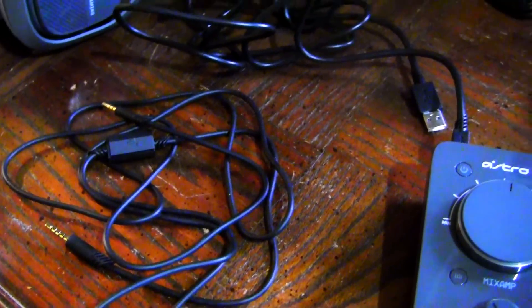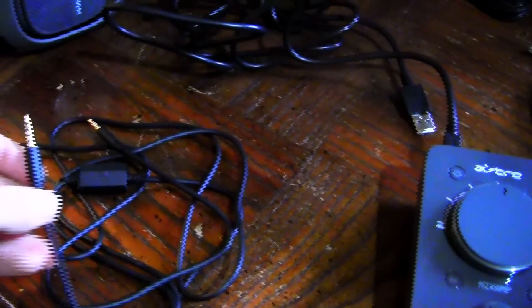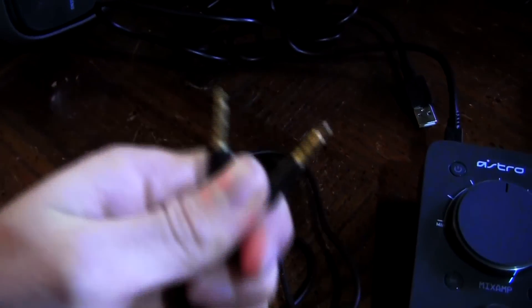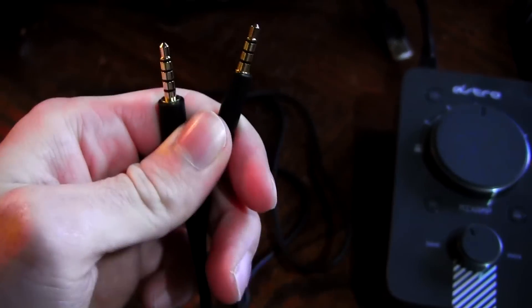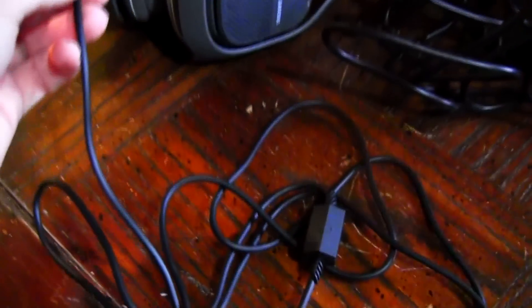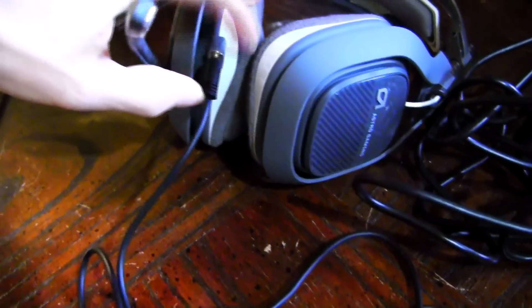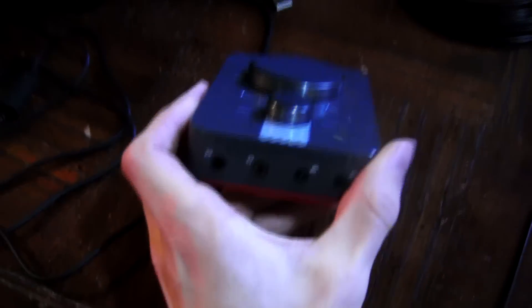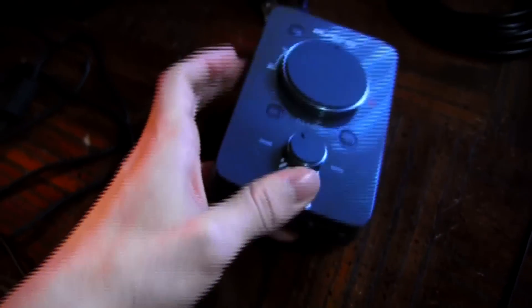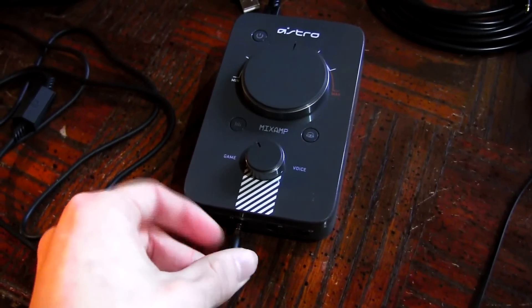After that, you want to use your audio cable. There are two different diameters on the two ends of this cable — one's a bit bigger and the other one's a bit thinner. You want to put the bigger one into the headset itself, right over here, and plug that in. Once that's plugged in, you want to plug the thinner one into your mix amp in the slot where the headset sign is. Plug it in right there and there we go.